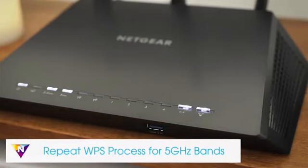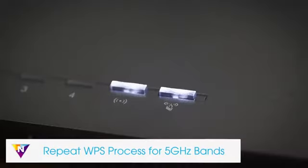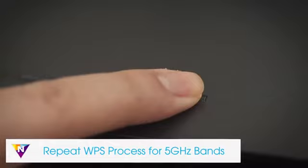If your Wi-Fi router supports the 5 GHz band and you want to extend this band, repeat the WPS process.